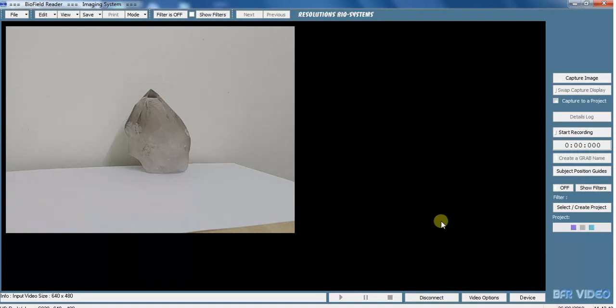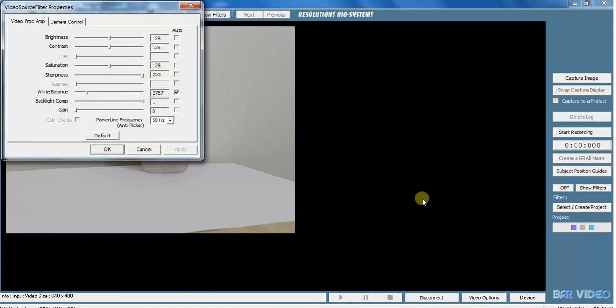First of all we need to set up our device. We like the Logitech C920 because it's got sharpness and backlight compensation in its functions. Put those to full and you get a much better picture. If you've got a very bright or very dark picture, you might want to alter the brightness.